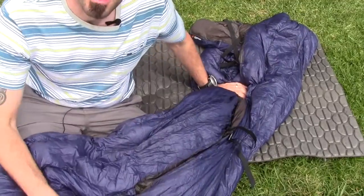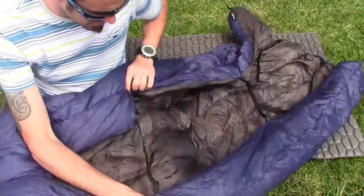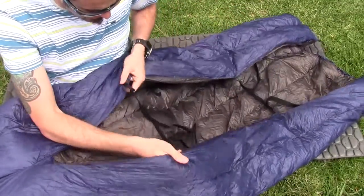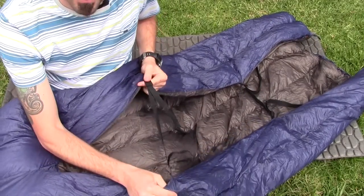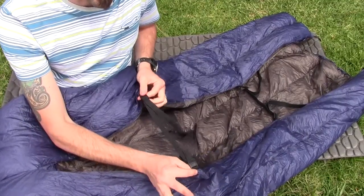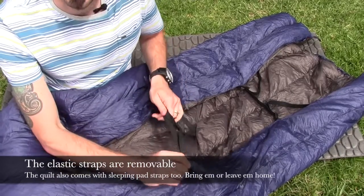You can custom color these — you can get a different color for the outside as well as the inside. I went for navy blue and gray. It does come with these straps. You can see how it's split wide open here — there's no zipper, but these straps are designed to keep it snug around you in the middle of the night. You don't have to bring them; I usually don't personally. However, I do like the idea of having them, so if I do need them I have that option.